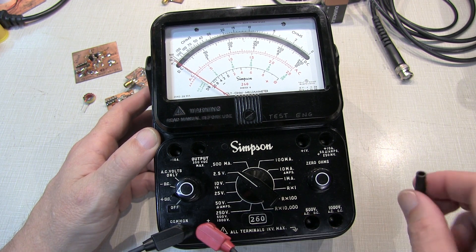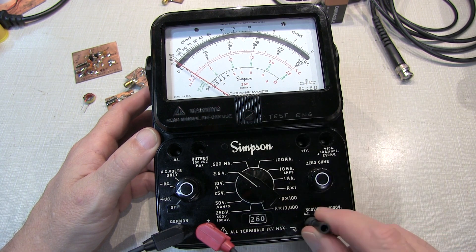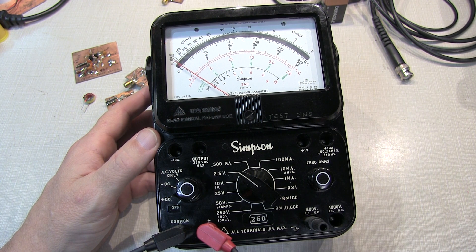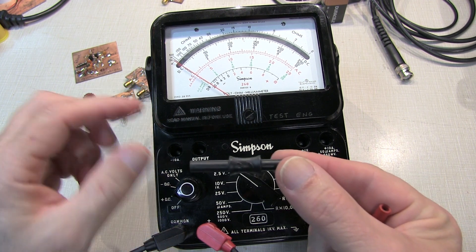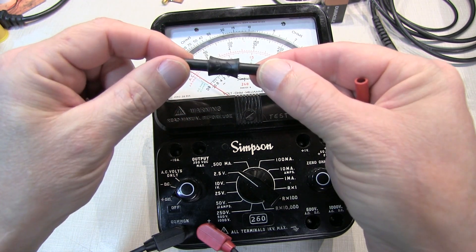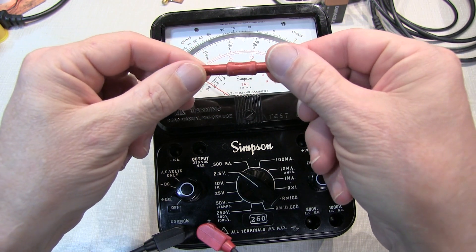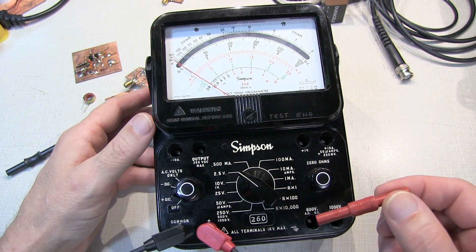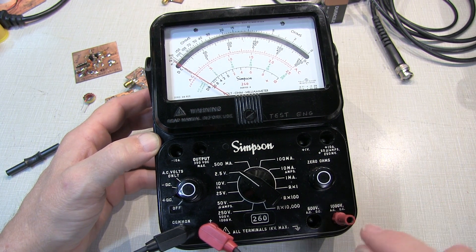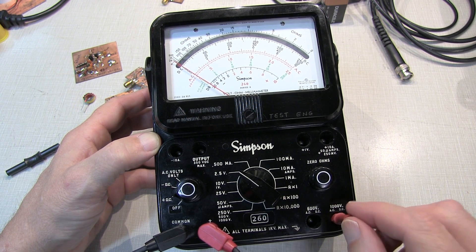In that video, I thought I had found a solution using these little probe extenders from Pomona, but found they didn't engage well enough to make it work. So one of the viewers suggested that maybe it's just the extra plastic on this adapter that's causing the problem, and why don't we just remove that? So I filed off one on the red one here and gave that a shot, and certainly it makes it engage deeper, but you'll notice there's a little bit of play in it, so it's not making a good solid contact to the plug on the inside.